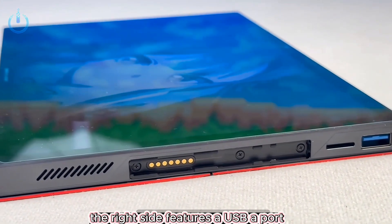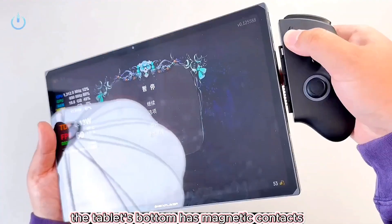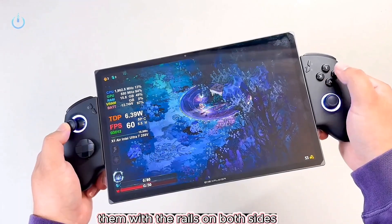The right side features a USB-A port and a TF card slot. The tablet's bottom has magnetic contacts, and the controllers can be easily attached by aligning them with the rails on both sides.